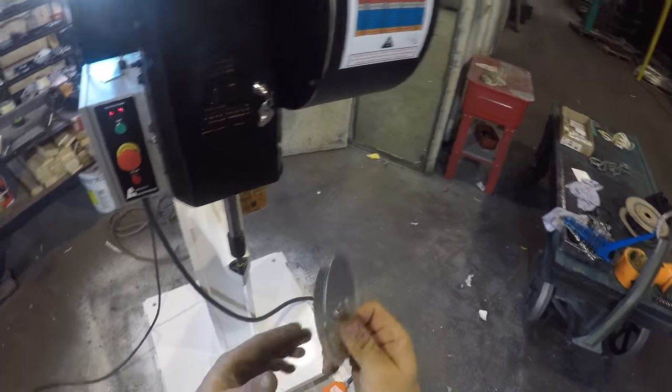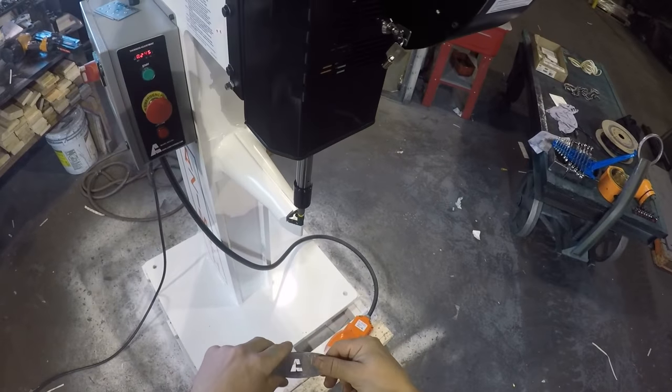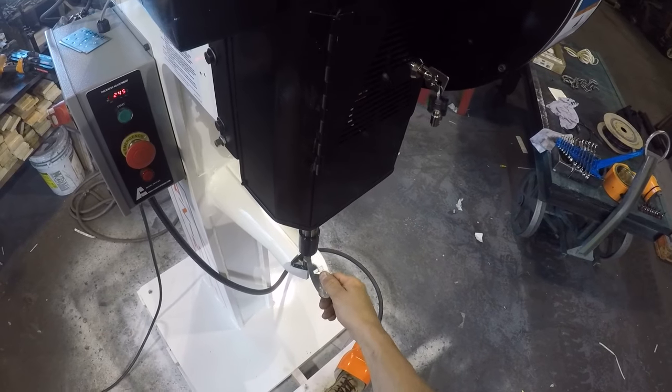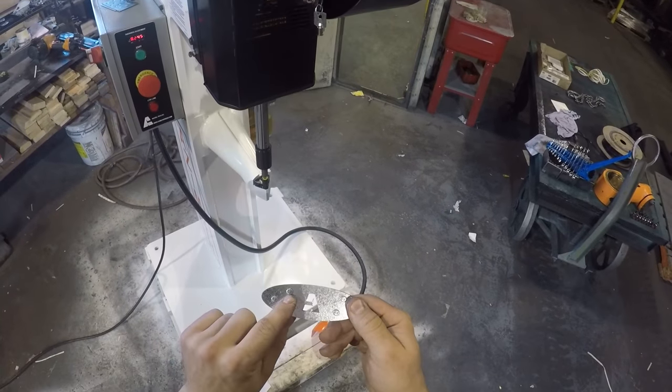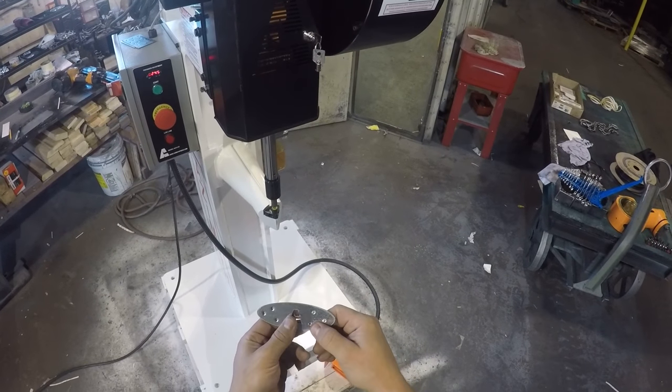Here I have two layers of 45 tau that I want to join. This is the result — this is the die side, and this is the punch side.